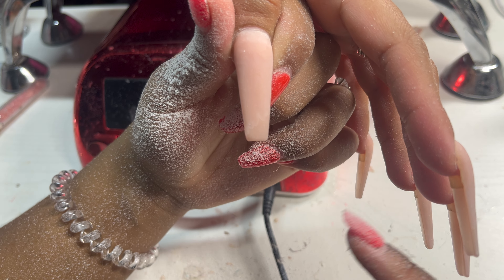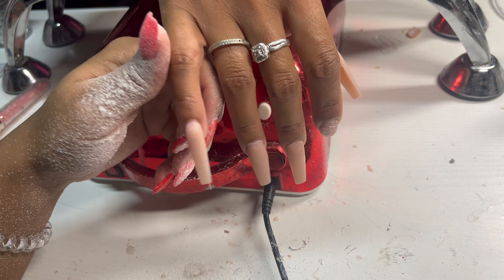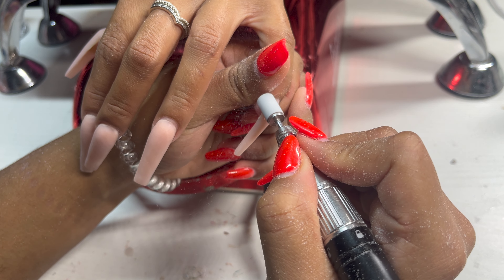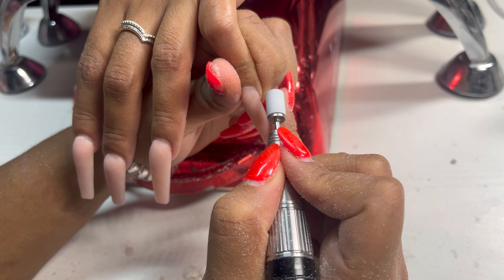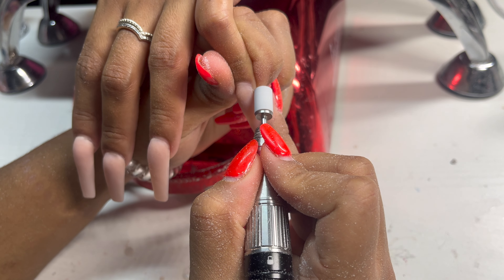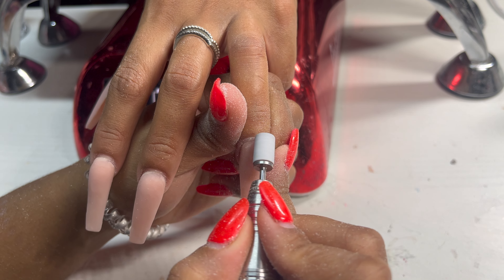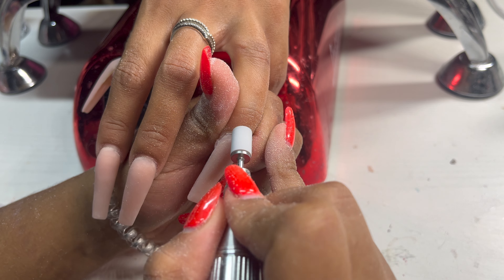Next up, I'm going in with my mandrel bit using my Melody Suzy file and a fine sanding band, just edging up all of her new growth. She doesn't have a lot — her nails don't grow as fast — but this is a two-week fill-in so it is time. Please make sure you are using a fine sanding band. Do not use a medium or coarse grit. If you do, you're going to mess up their natural nail plate, take off too much, and she can get rings of fire.